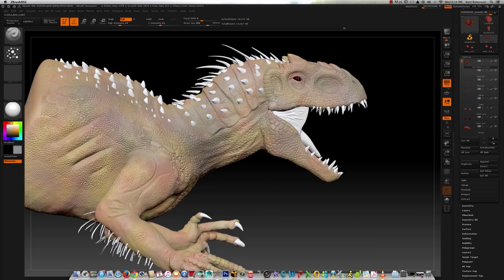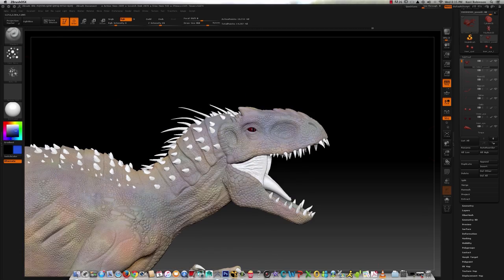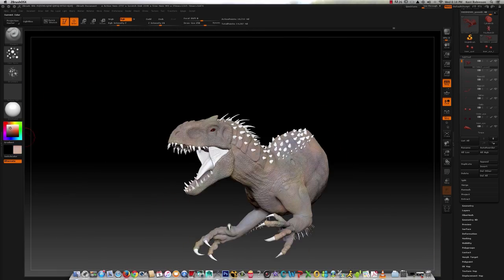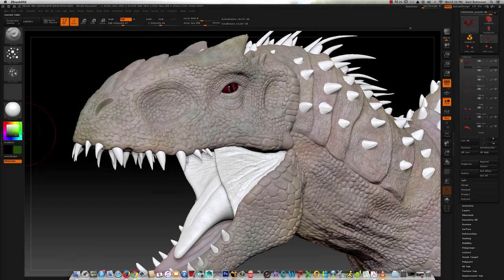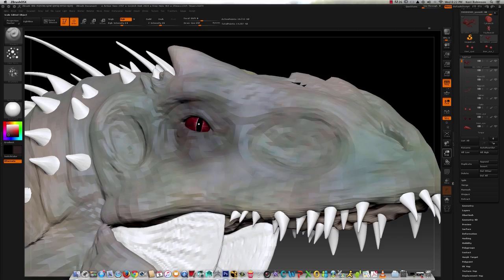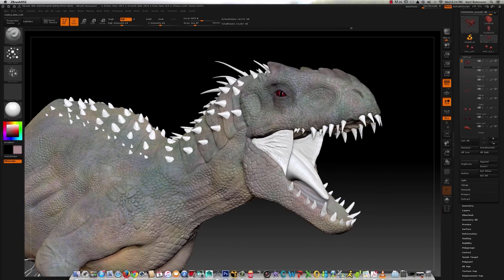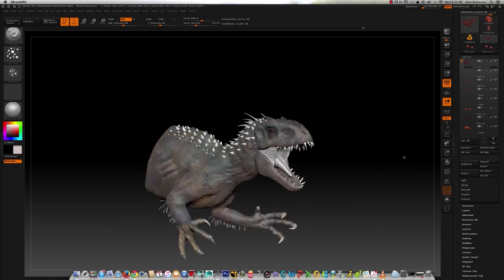I'm using the Skin Shade 4 to get my painting base going on, and going through and using different color variation — a lot of browns and blues at first to lay down the base color. I like to use a layering approach with painting because if you paint one solid color, it ends up looking really flat. Using a layering approach really helps add some color variation, as well as using a color spray attachment to the brush and an alpha, which really helps add some splotchy detail and makes it look like the paint is much more integrated into the surface.